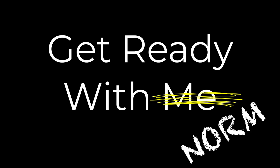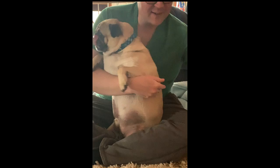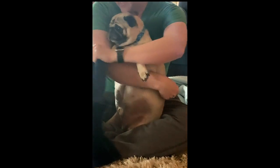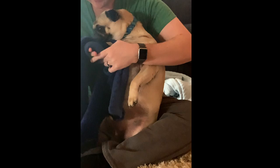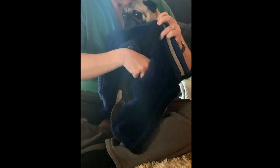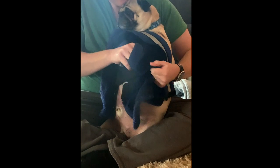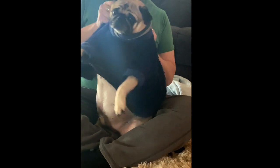And finally, the moment we've all been waiting for — get ready with Norm. As you can see, this big ol' hunk of love lives by the mantra: when you look good, you feel good. And this little ladies man likes to look good. He loves it when his dad puts on his little blue suit — there we go.